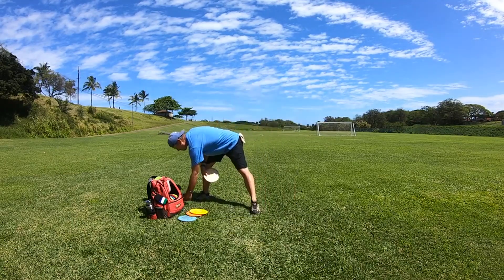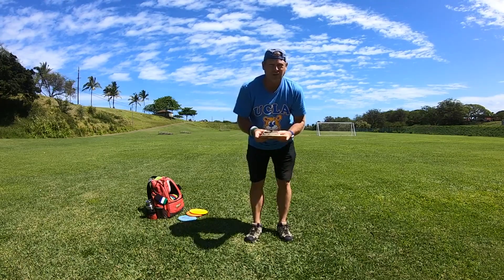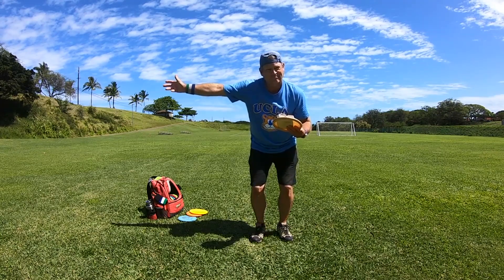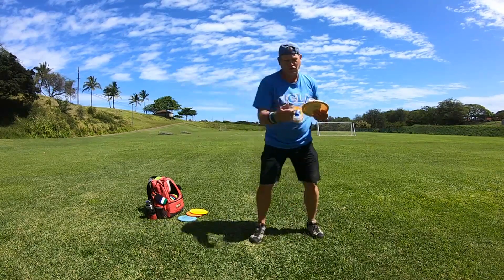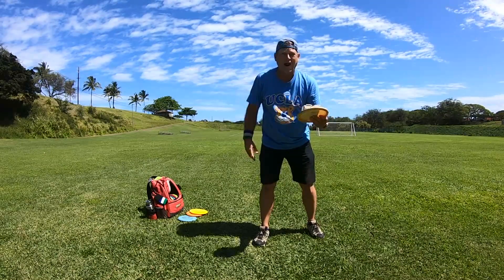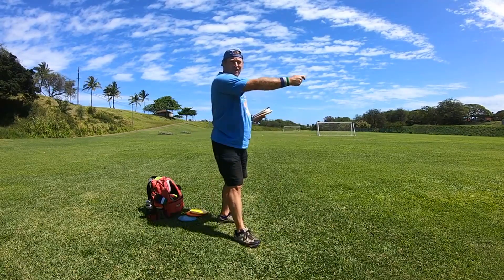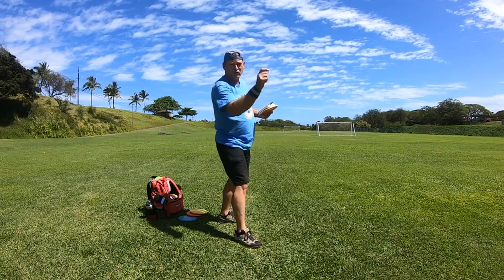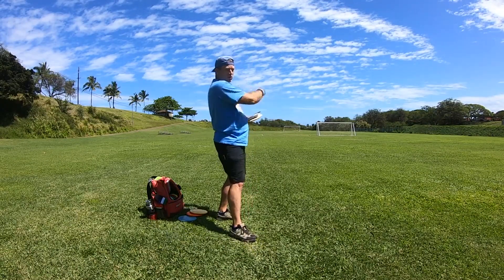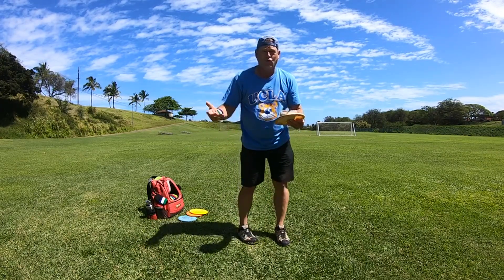If you release the disc and the nose is up, how do you fix that? When you throw, you can see the top plate as the disc flies away. Rounding — when you run up and you get the disc way out in front of the body, and sometimes you'll release it with a little pop to the left with no power — how do you fix rounding? And grip lock.